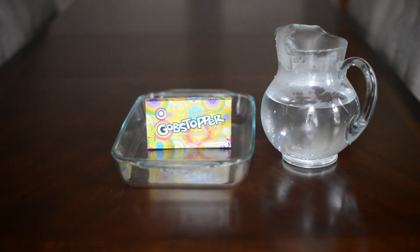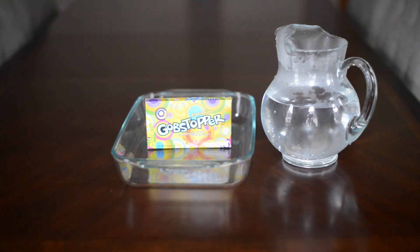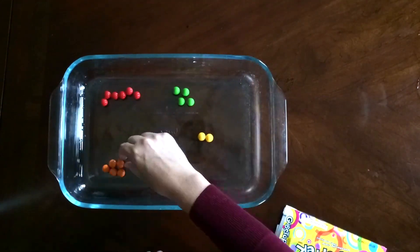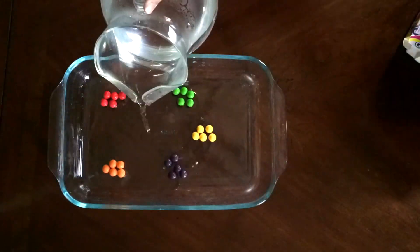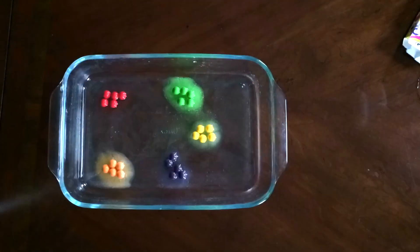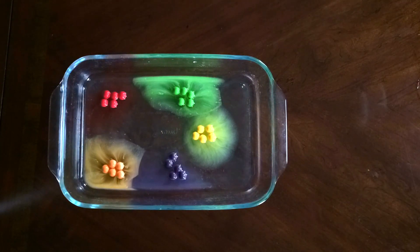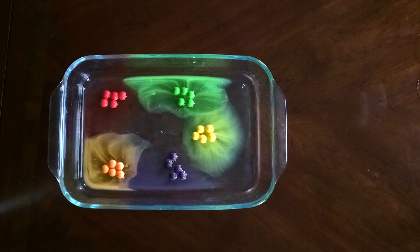What you'll need for this is gobstoppers, some warm water, and a dish. Lay out your gobstoppers in different colors and then pour some hot water in. You'll see them start to dissolve, but you'll notice that the colors do not mix with each other.